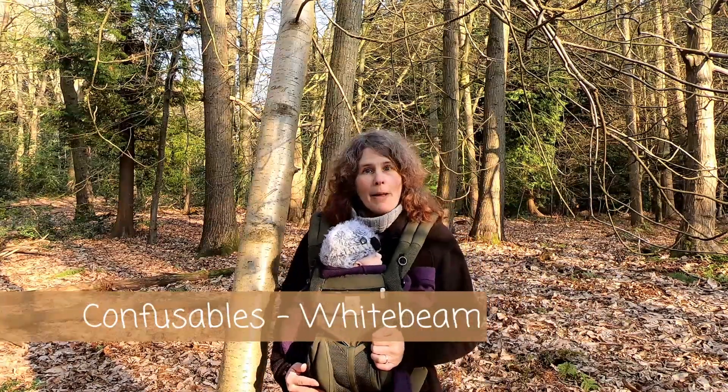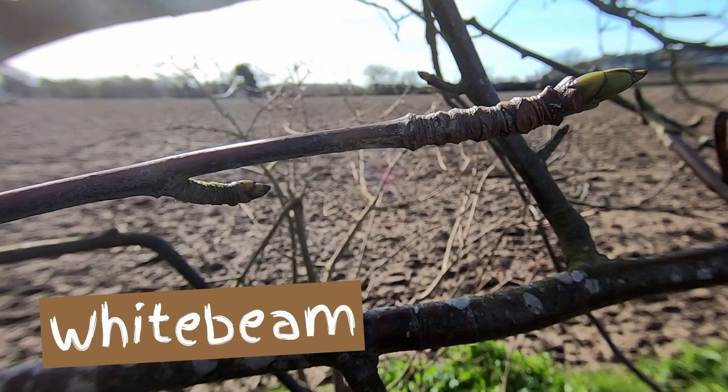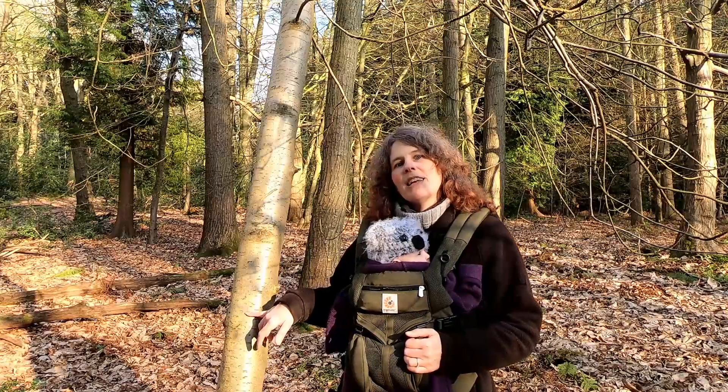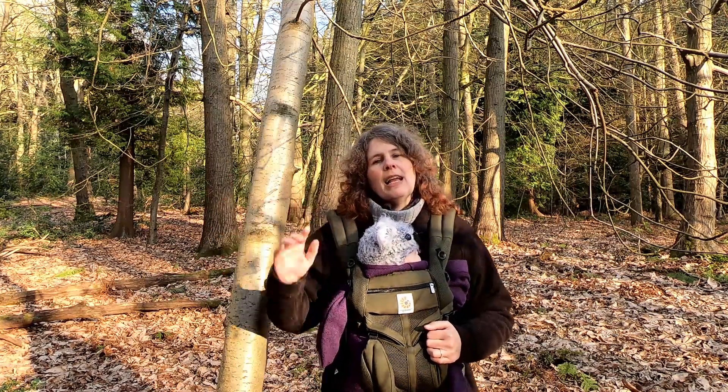In terms of confusable species, one of the main ones would be whitebeam, which is actually in the same genus as rowan. Whitebeam is Sorbus aria and rowan is Sorbus aucuparia — so they're both Sorbuses in the same genus. Whitebeam looks in winter time quite a bit like rowan: the twigs come off in a similar way, but the buds are green in whitebeam. Also, whitebeam has a smooth grayish bark in younger trees but doesn't have the characteristic lenticels that rowan does. As whitebeam gets older it gets some swirly fissures, and in terms of habitat whitebeam tends to prefer more alkaline soils — chalky or limestone soils — whereas rowan prefers acidic soils.